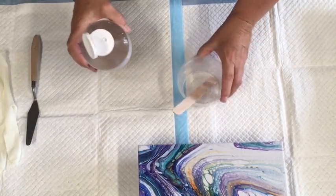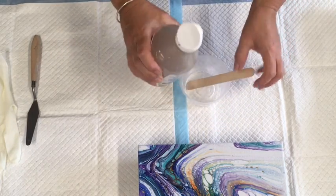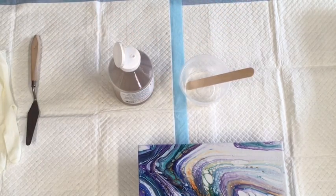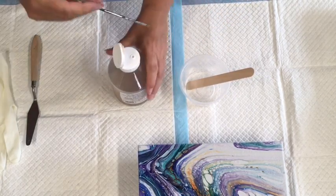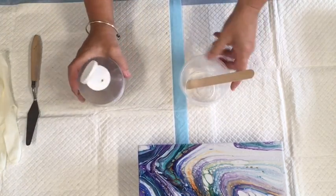I hope the dilution works because I don't really want to ruin this piece — it's already sold. I'll get my pokey thing — just pushing — I've got about half a centimetre of water in the bottom of that container.